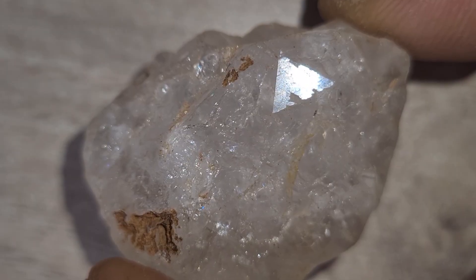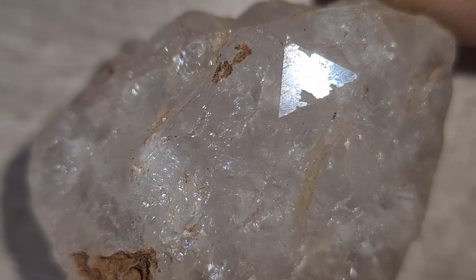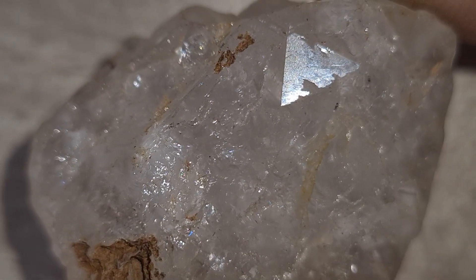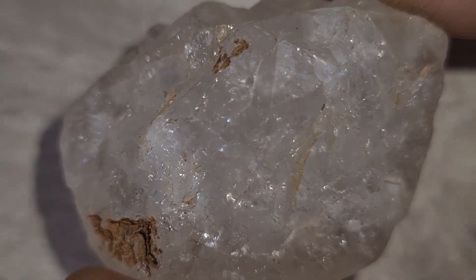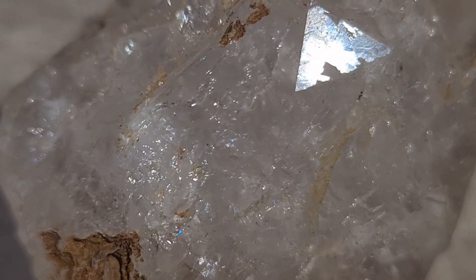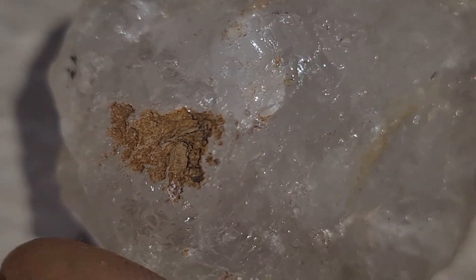Three, heat test. Hold the stone with tweezers and heat it for 20 seconds using a lighter, then drop it quickly into cold water. If it's a real diamond, nothing will happen — no cracks, no shattering. But fake stones like quartz or glass will break instantly. Don't try this too often; just once is enough.